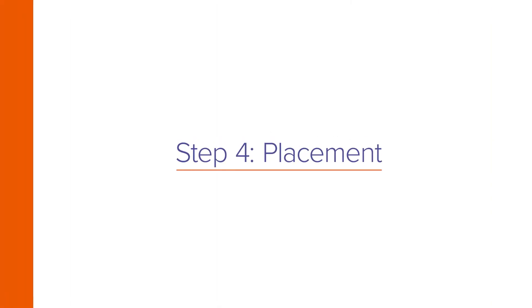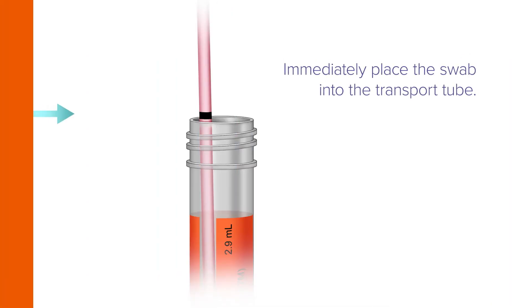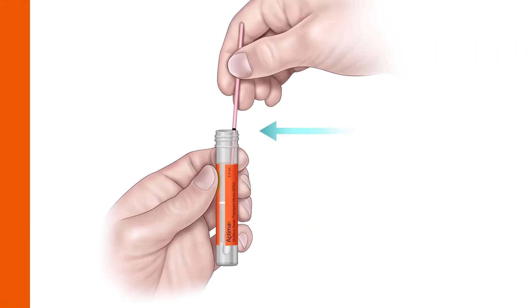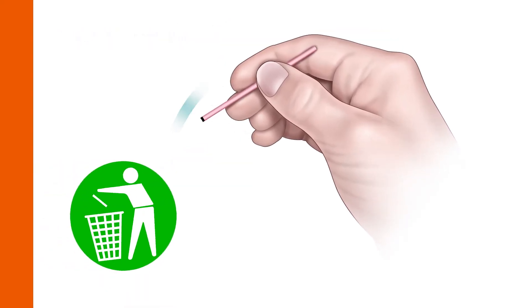Immediately place the swab into the transport tube so the score line is at the top of the tube. Align the score line with the top edge of the tube and carefully break the shaft. Discard the top portion of the shaft.